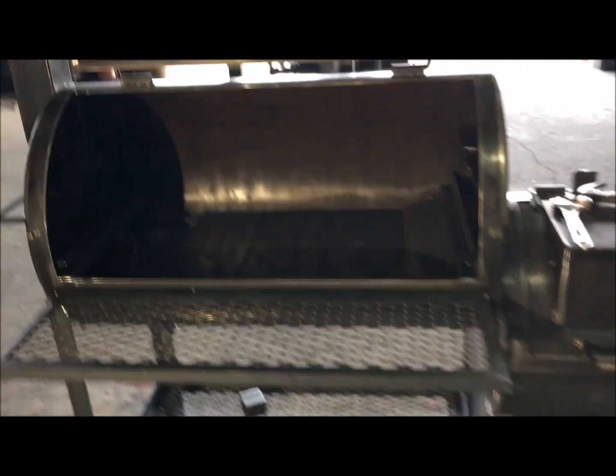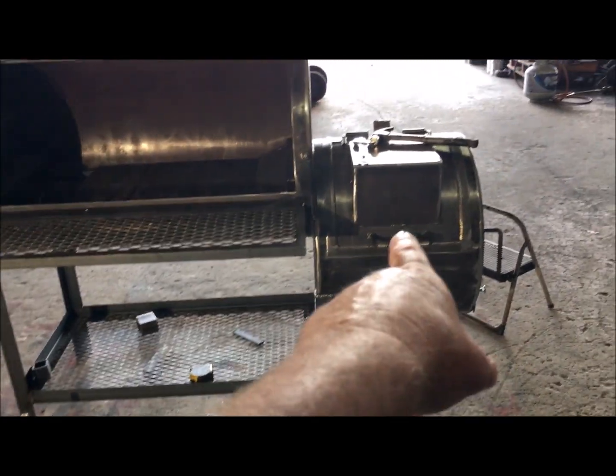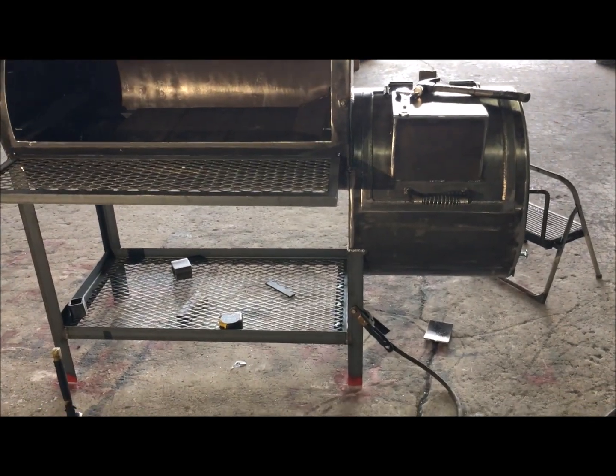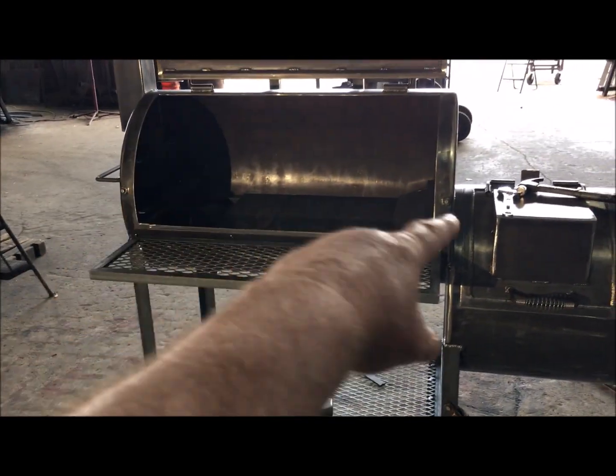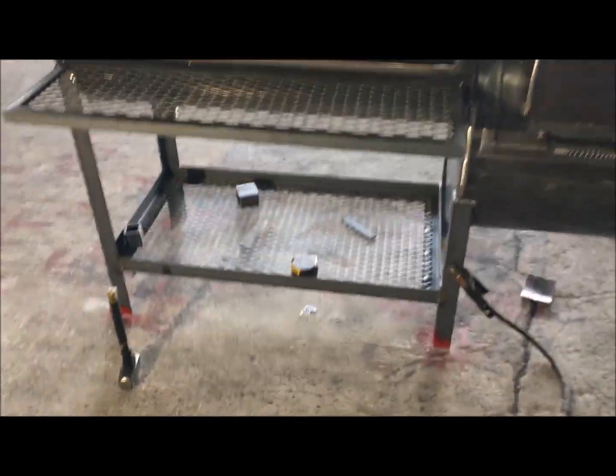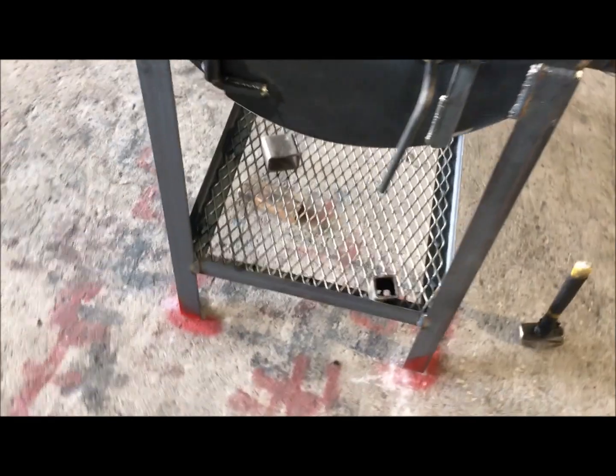Look at that — tuning plates, real firebox, a hot plate for warming stuff up: beans, water pan, whatever you want. Rope ports, counterweighted. It's going to have a birdhouse stack on it. It's got the added side access door for easy clean-out and lower storage.